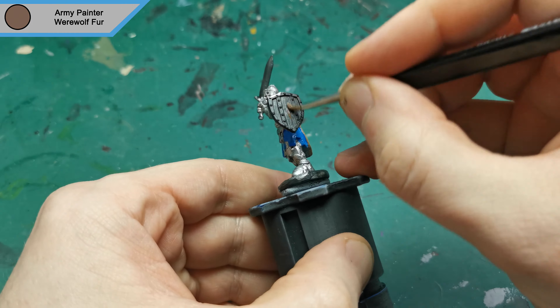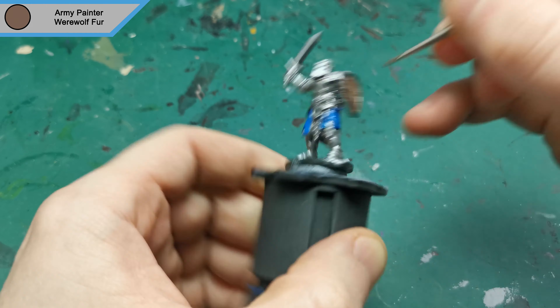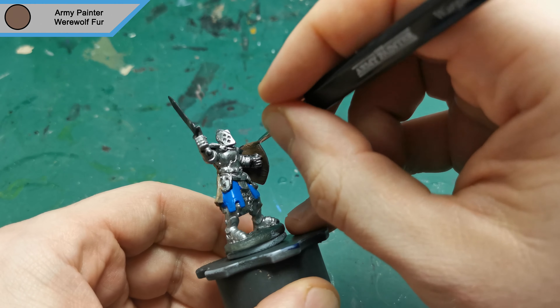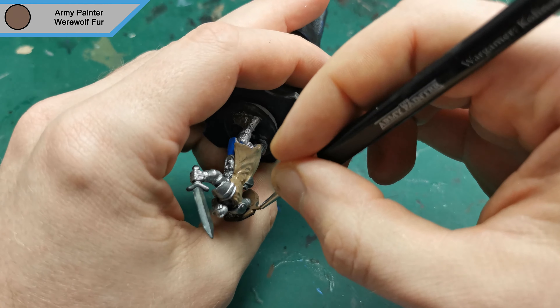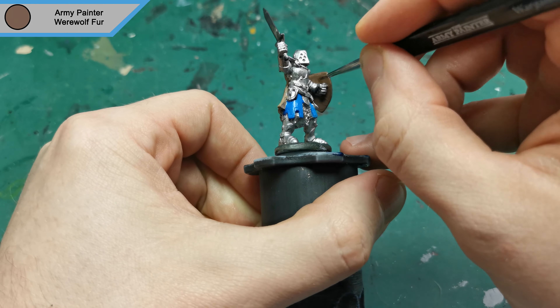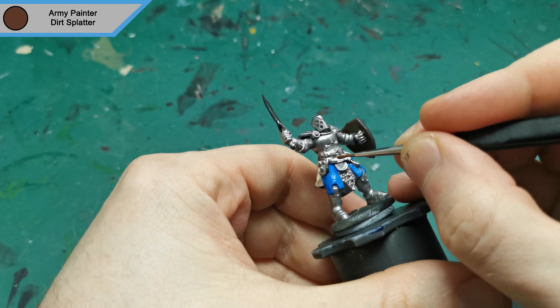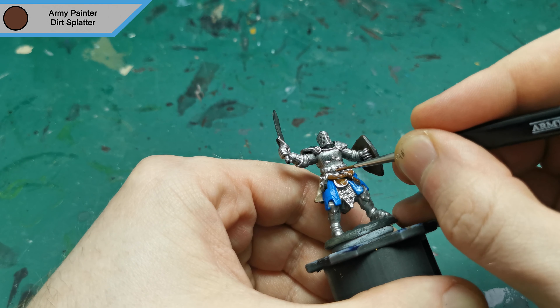Next up I grab the dirt brown for the wood of his shield. Then I moved on to the next brown for this guy using Dirt Splatter by Army Painter to do the leather straps around his belt.